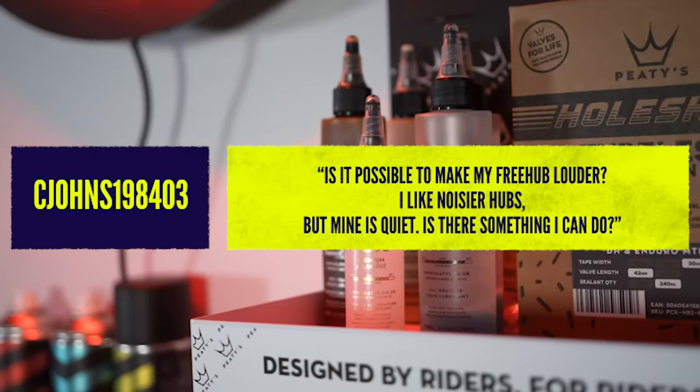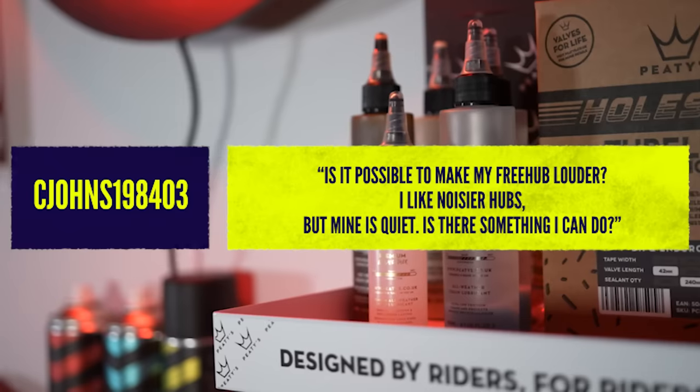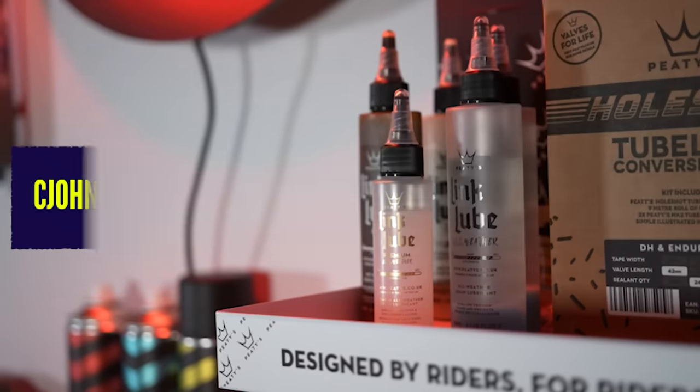This is from C. John 1984-03. Is it possible to make my free hub louder? I like noisier hubs, but mine is quiet. Is there something I can do? Effectively, yes — though there are lots of asterisks, because it depends on what free hub you've got and how you can change it.